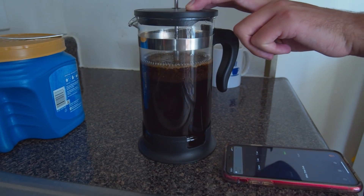This is a short guide on how to make coffee with a French press. Step one is to obtain a French press.